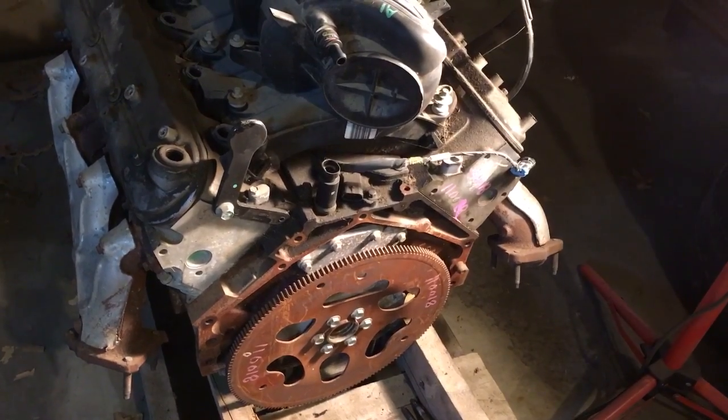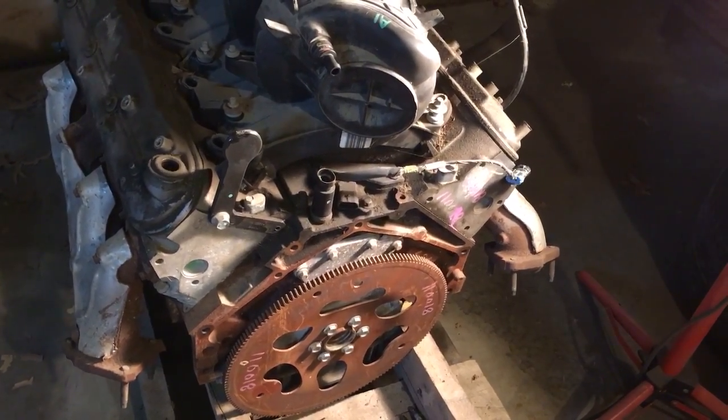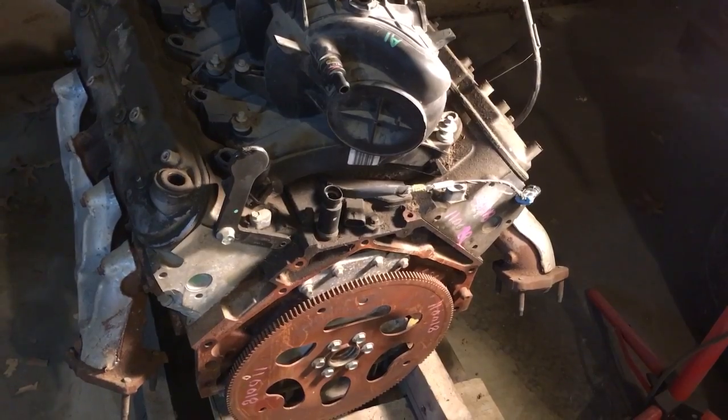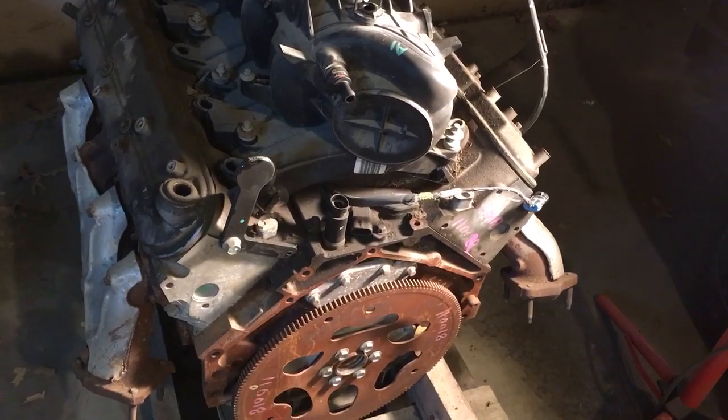If that cylinder has a full flat top piston with no dish, it's going to be a 4.8 liter. If it has a dish piston, it's going to be a 5.3. That holds true on all iron block 4.8 and 5.3 engines.